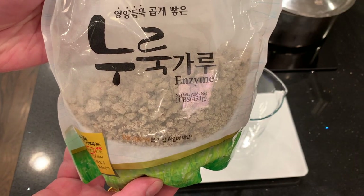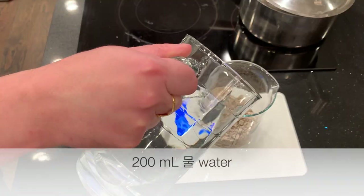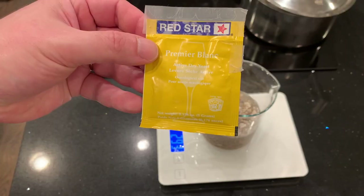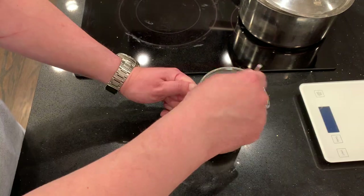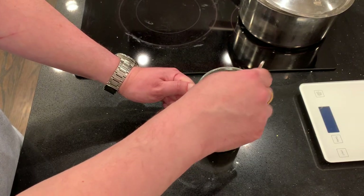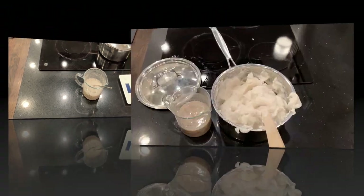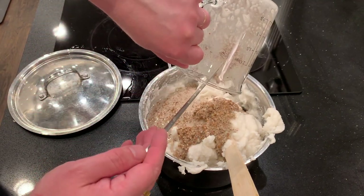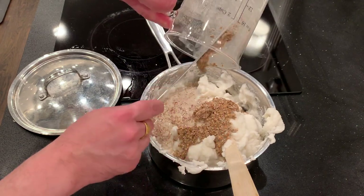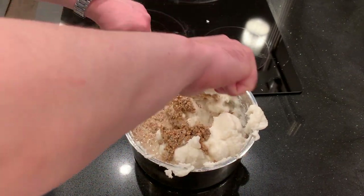While we're waiting for the juk to cool, I'll mix up the nuruk. I am able to measure this properly: 90 grams of nuruk, 200 milliliters of water, and half a teaspoon of white wine yeast. Stir that up and set it aside. We're waiting for the juk to cool. I stir the juk and the nuruk and yeast mixture every so often. Eventually it's room temperature and I add them together and mix carefully — the more I mix, the more liquid it's going to be.